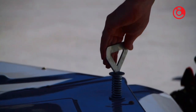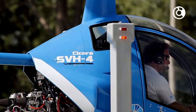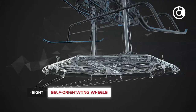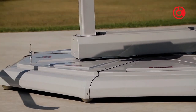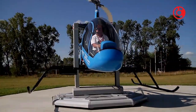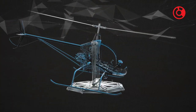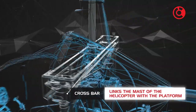When the platform is released, the Sikare SVH-4 can perform maneuvers at low height as a conventional helicopter. The platform has eight self-orientating wheels that allow the trainee to move freely in all directions. The helicopter's tilting around its longitudinal and transversal axis is allowed by the crossbar that links the mast of the helicopter with the platform.